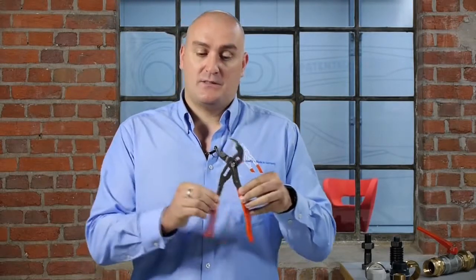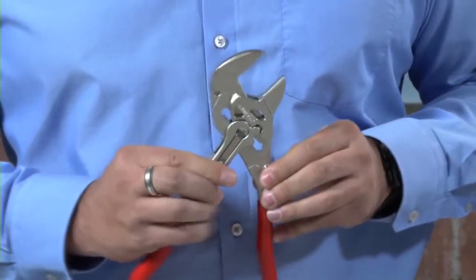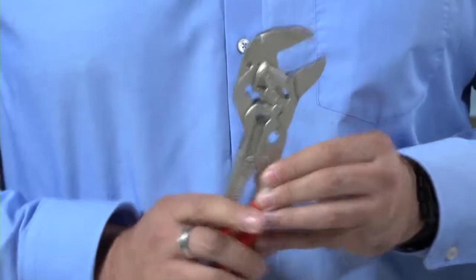Also, the way that the jaws operate: with our water pump pliers they grip and clamp down on the work piece, but the pliers wrench has a unique feature where the handle has a cam mechanism built into it and the jaws only move in a parallel motion.